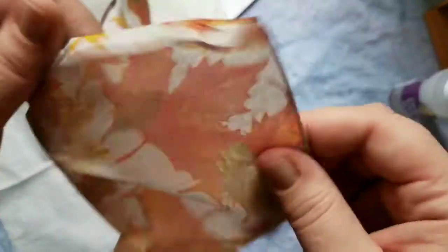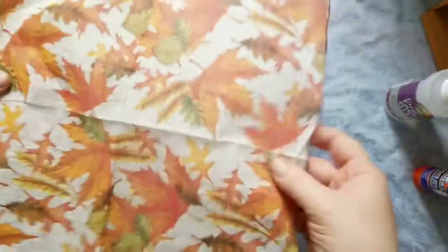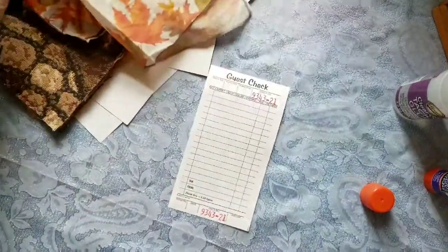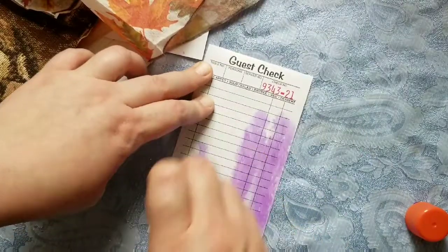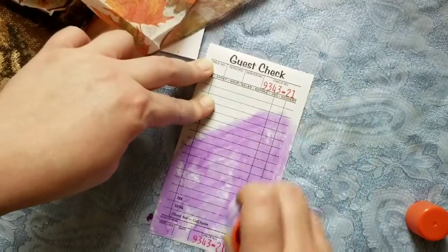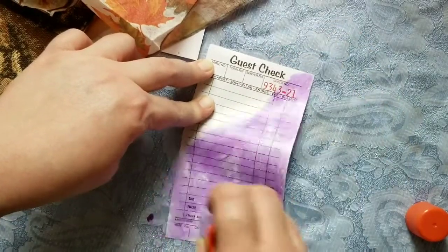So first we need to remove all of the layers of the napkin. I don't think there's more than one layer — hopefully just that one layer. On the guest check, I'm just going to pick a spot and put a nice layer of my glue. Don't worry, this glue does dry clear so we won't see it after everything is done.